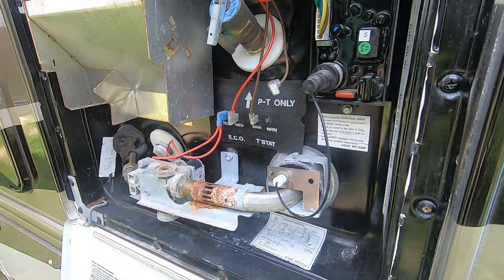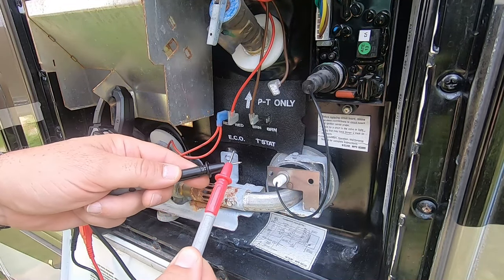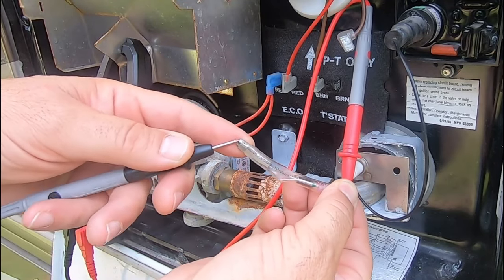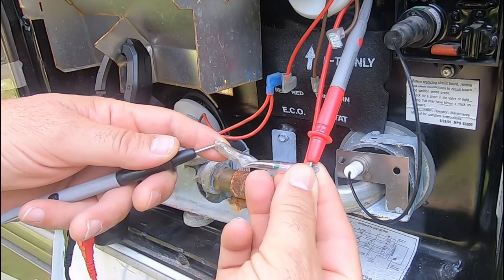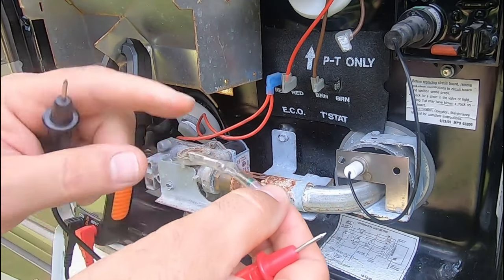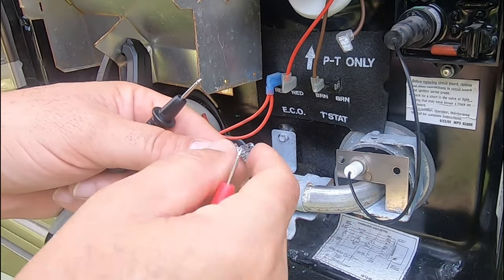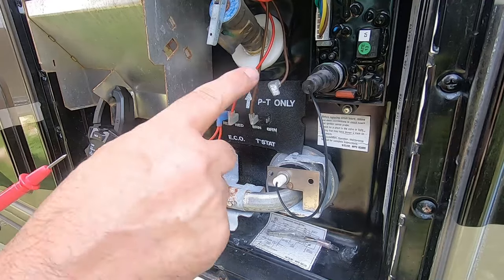I have my multimeter and it makes a sound when I get good continuity. I'm just going to attach it to each end to make sure I have good continuity here. And I don't have good continuity. Being dirty, as you can see, it's not steady. It's obviously not blown because occasionally I can get that reading, but this may be dirty enough where I'm not getting a good connection. So I'm going to clean this up.